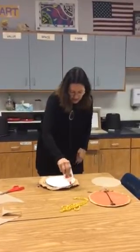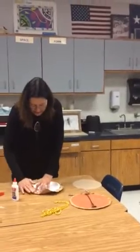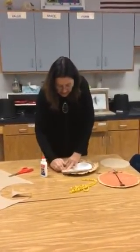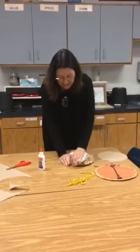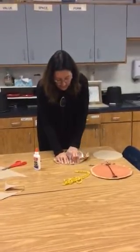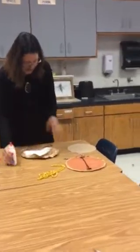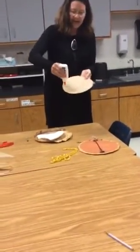The next step is you're going to put glue around that extra amount and slowly go around the plate, bending it over and gluing it down, bending it around the plate and gluing it down. Does glue stick immediately? No — that's what the other circle is for.